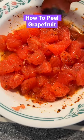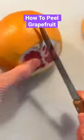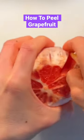Hello everyone, today I'm going to share with you how I peel my grapefruit. I cut the end of both sides and then cut vertically through the grapefruit, and then peel individual pieces like that.